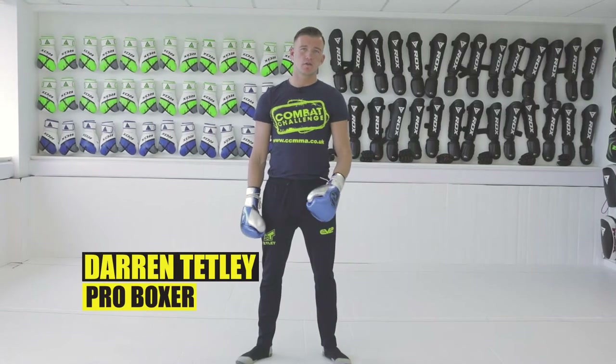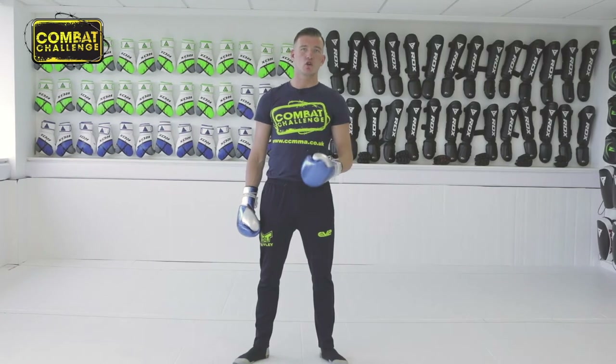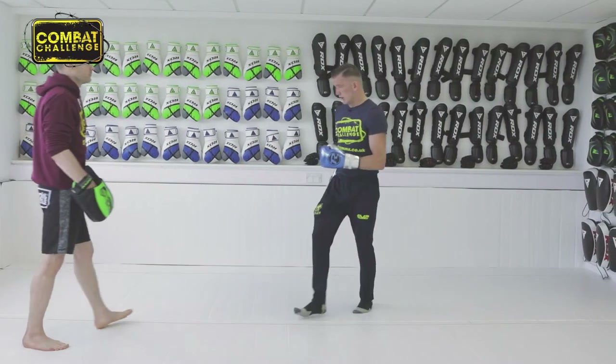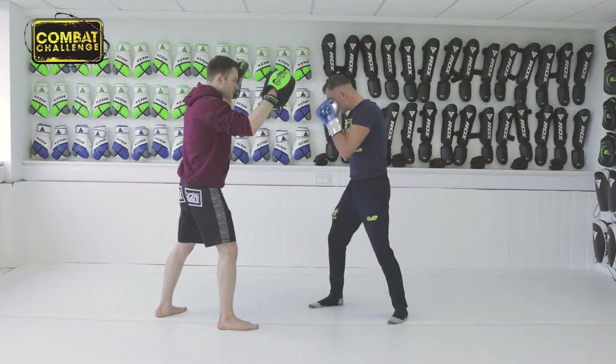Hello guys, Darren Tetley here, undefeated professional boxer. Today we're going to go through a combination which is a hook followed by a straight from the southpaw stance. Hands up, we're going to rotate with a hook.